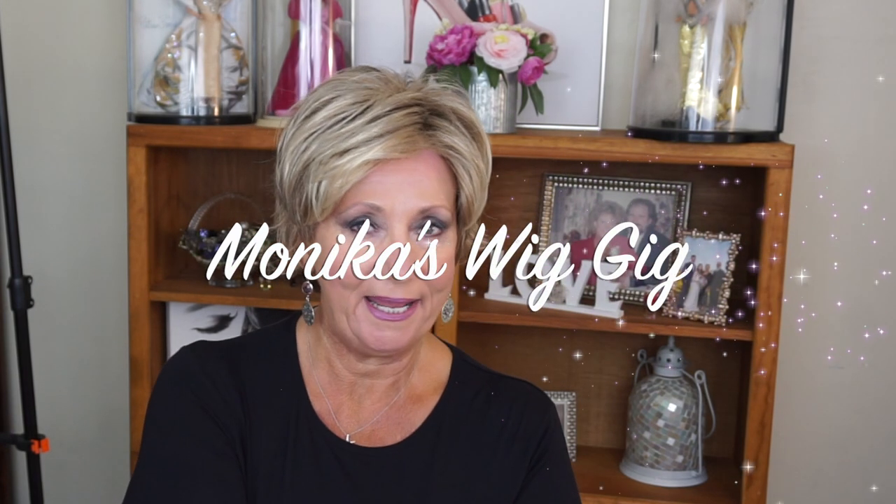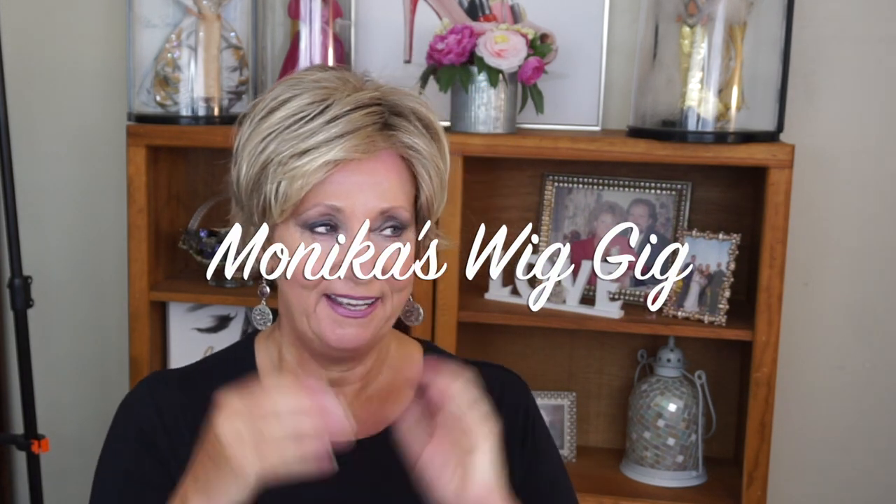Hi, it's Monica and this is going to be another Monica's wig gig video. I'm going to share with you this really pretty wig I have on today. If you're interested, stay tuned and I hope you do stay tuned.